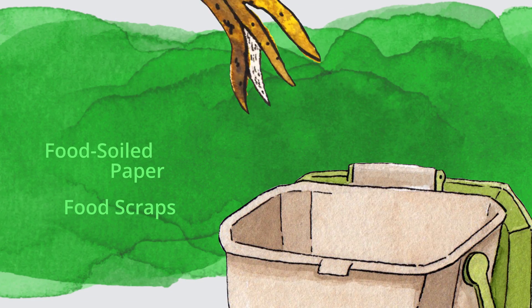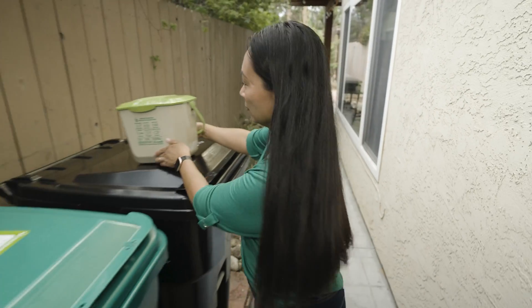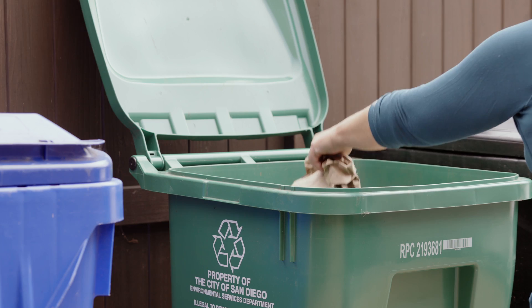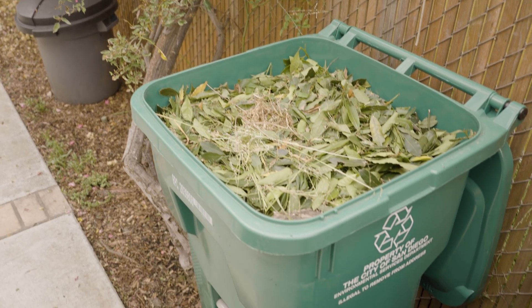You can also add napkins, paper towels, and coffee filters. Now that kitchen container is good for the green bin. Remember, layering your food scraps with yard trimmings like leaves, grass clippings, and branches will help keep odors and critters under control.